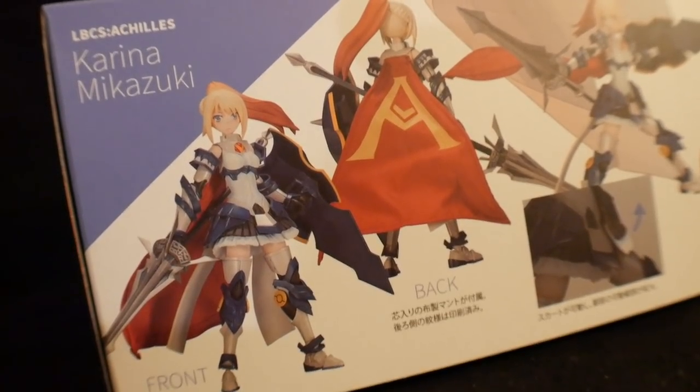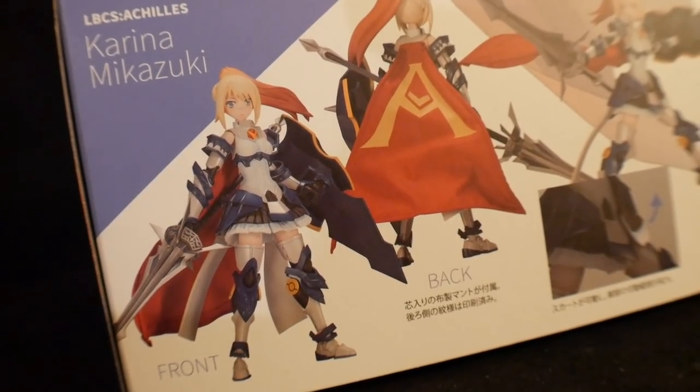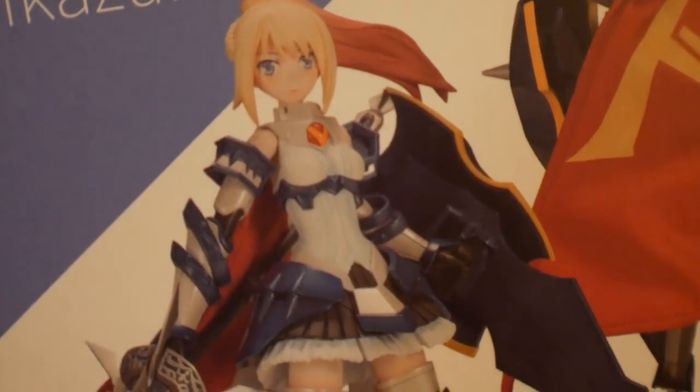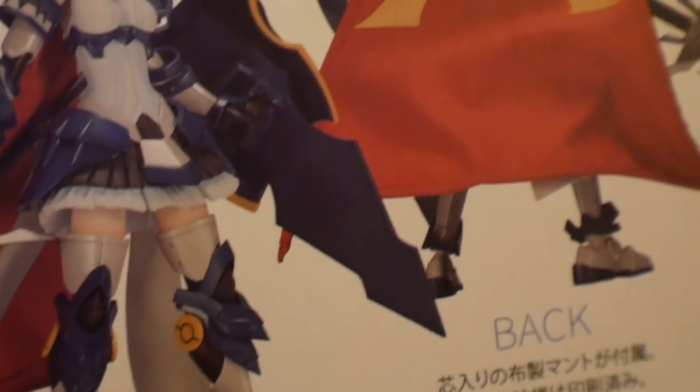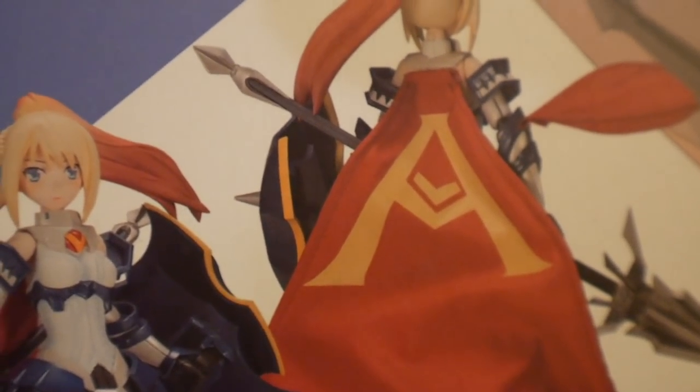Looking at the front and the rear of the kit, it just looks absolutely beautiful. The actual cape is cloth, so that's a definite plus. The overall quality looks like it's going to be phenomenal — the cloth cape is just a huge upgrade. Thank God for that.